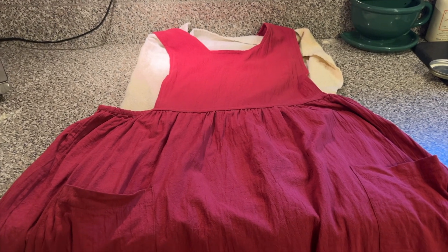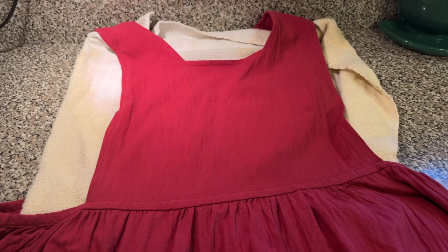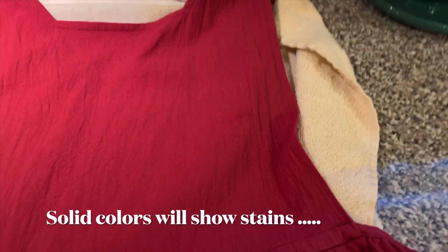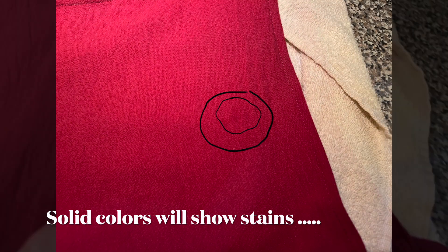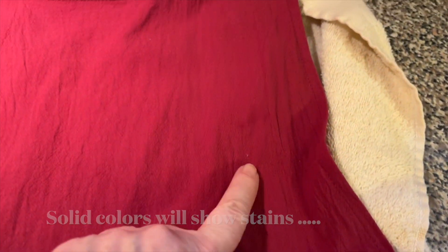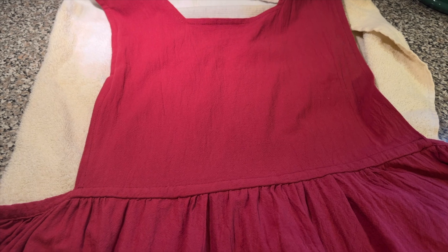Hey there, it's Annie Lou. I am doing an experiment. This is my new apron, and you know when I bought it I said I don't know if this is a wise choice — and I was right, it is not a wise choice. Because you see that spot right there? Yep, it's a grease spot or an oil spot, and they're actually all over the apron. I've worn this once.